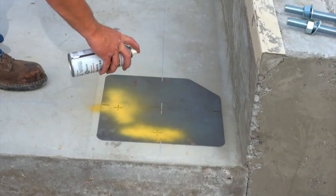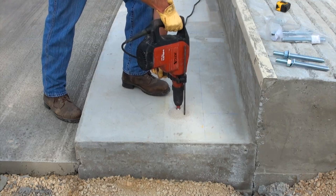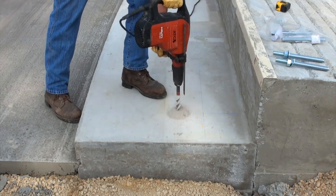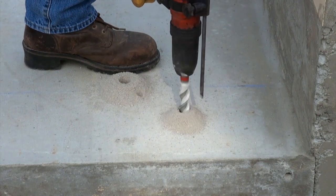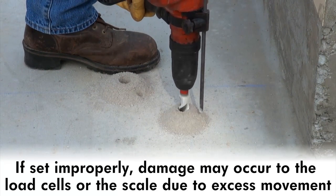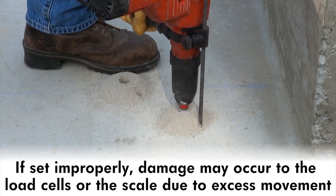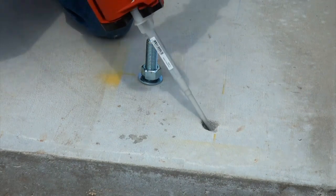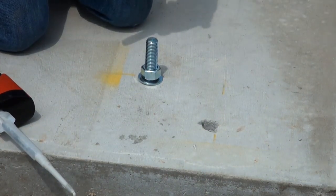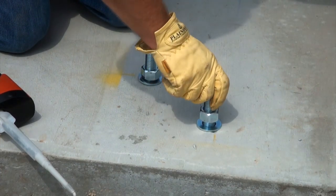Use the templates to mark where the load cell stands will be located. The load cell stands are not to be grouted in place, so you'll have to drill the holes for the anchor bolts. They should set on smooth and level concrete with preset anchor bolts. Should they be set improperly, damage may occur to the load cells or the scale due to excessive movement. Insert the anchor bolts into the drill holes after applying a generous amount of the epoxy recommended by Cardinal Scale. Once set, the scale may be installed.